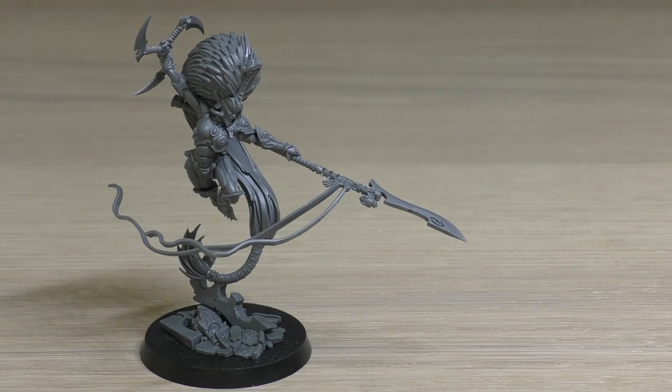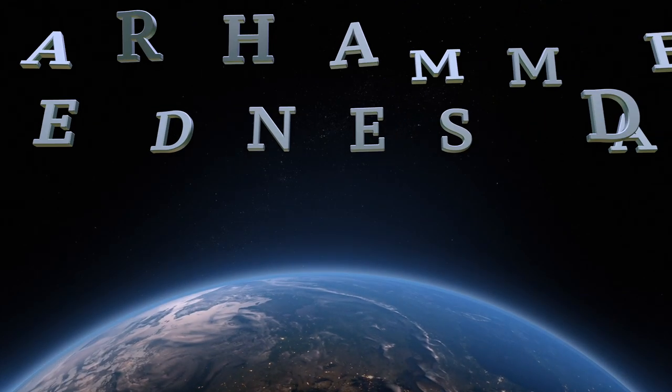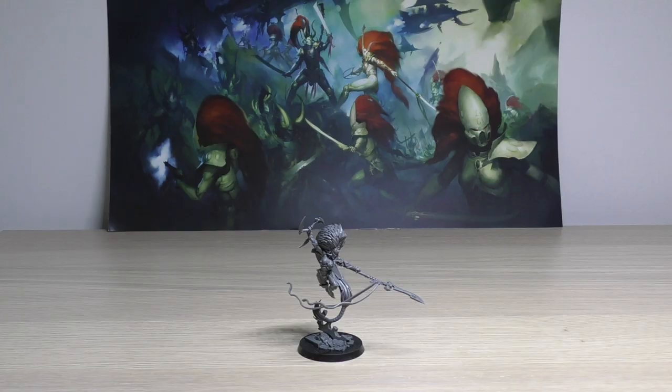I bring only death and leave only corpses. Hello and welcome to my review of Jain Zar for the Eldar — or Eldari, or whatever.